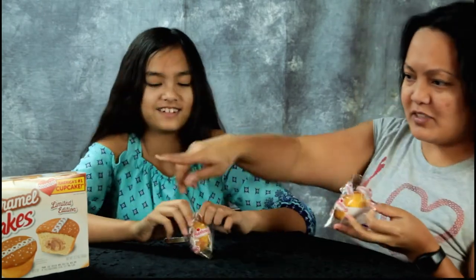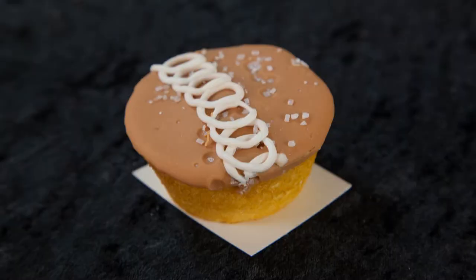I'm going to let my dad try one. Toss it over here. Dude, there's salt on it. Sea salt. I know that. There we go. Smell it. I smell the caramel. That's what I smell — the caramel.